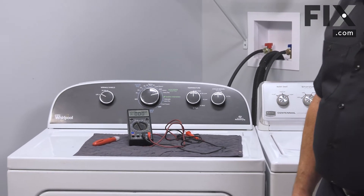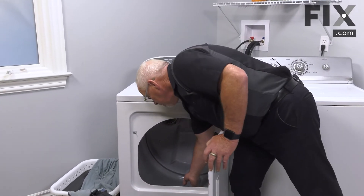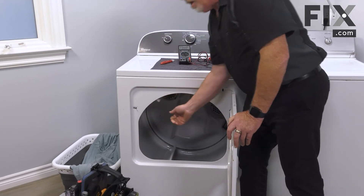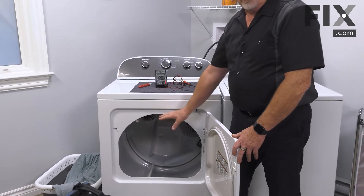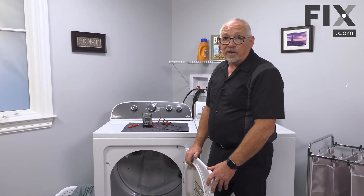One of the other things you may want to check — just by opening your door, try to roll your drum around. If it turns really easy and smooth, like there's hardly any resistance, then your belt is probably broken. There are devices in there that will stop the dryer from running if the belt is broken.